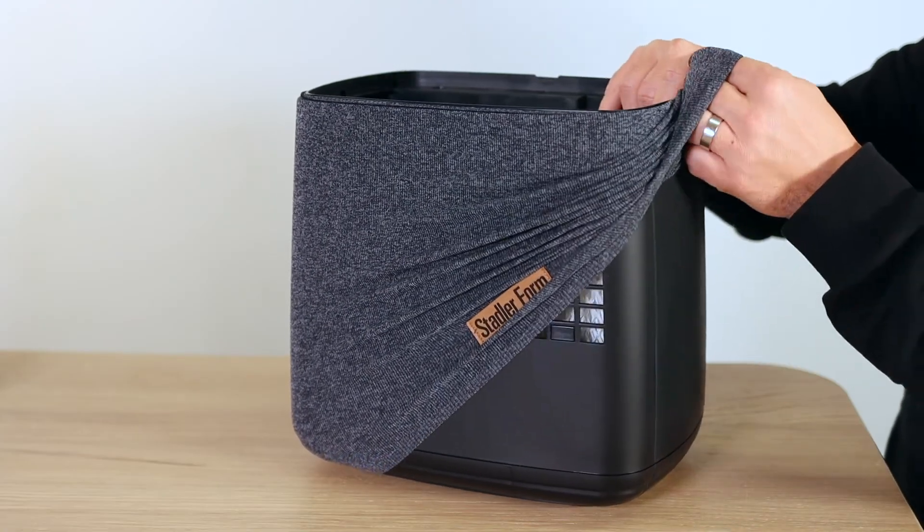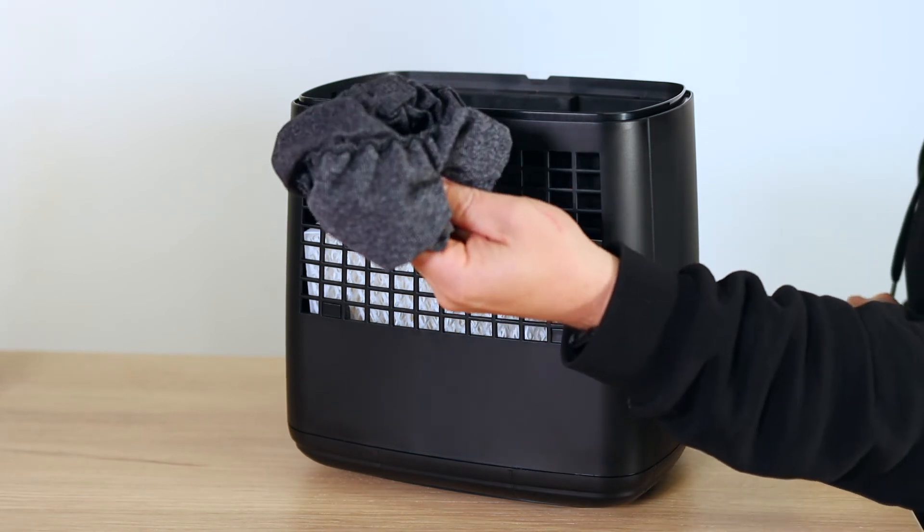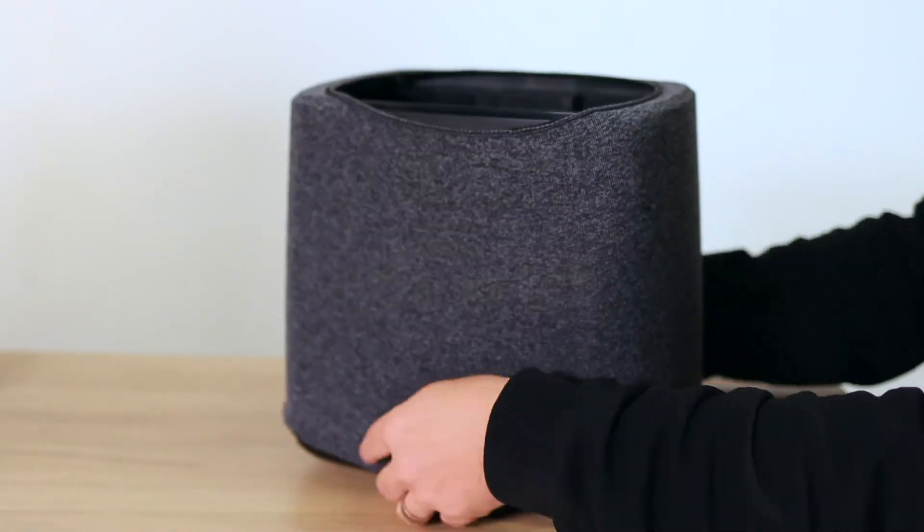This textile cover can easily be removed and you can even wash it at 30 degrees Celsius. After washing you just let it dry and put it back on.